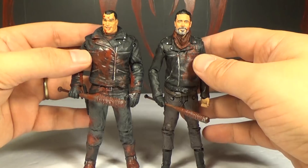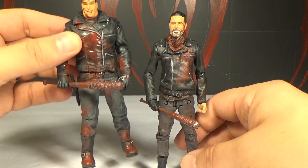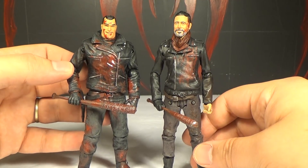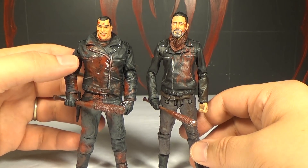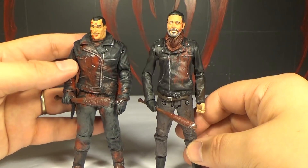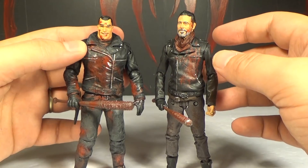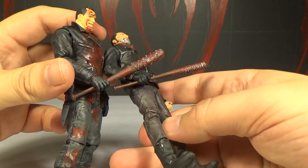Here is the bloody comic version of Negan next to the bloody TV show version. They look odd because it's like big body, tiny head, little body, big head — it makes the comic version look really weirdly proportioned. I think he should probably be taller than the TV version. He seems tall and just like a big bulky dude in the comics. He's definitely bulkier. I wish the TV show Negan was bloodier. He's got a bigger Lucille too.